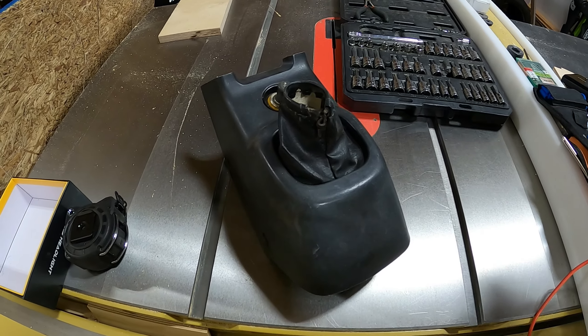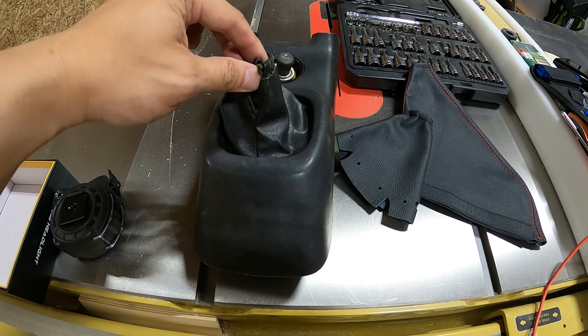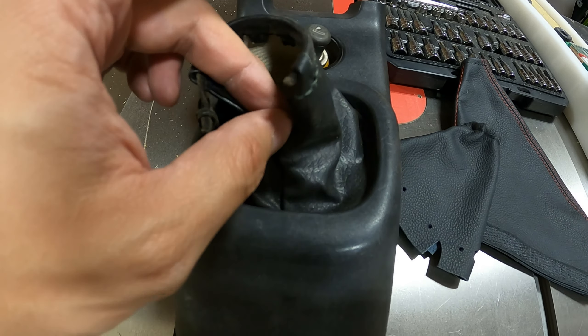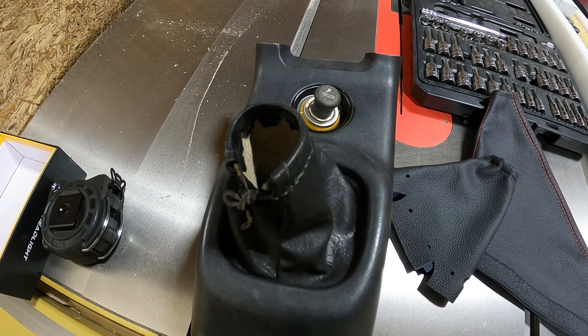Hey everybody! Today I'm going to show you my nice e-brake boot and a new shift boot that I got. The one in my car is a little bit raggy as you can see — that's broken, it's kind of crumbly and the stitching is starting to tear. So it's pretty easy to replace it from what I can see, so let's go over how that works.